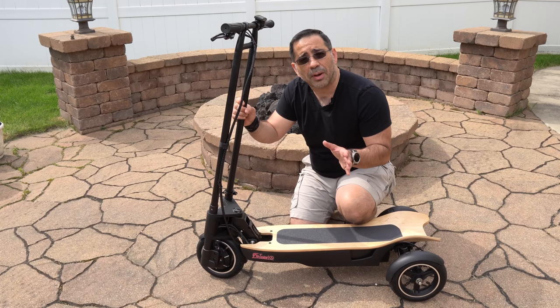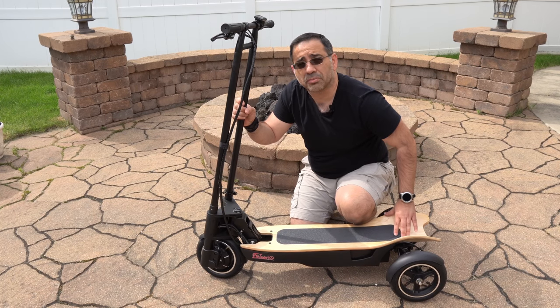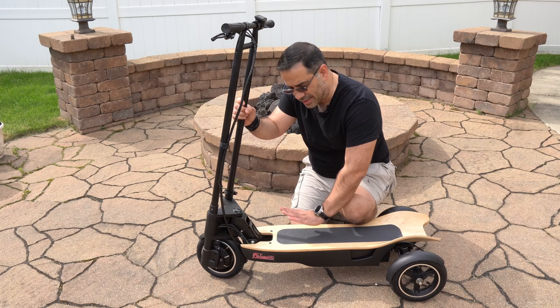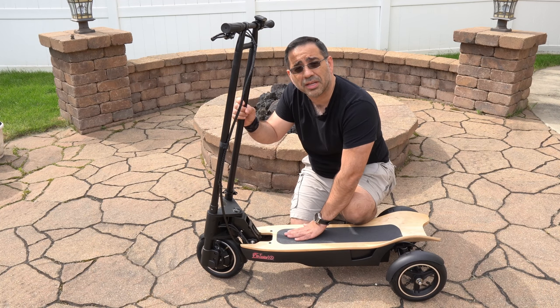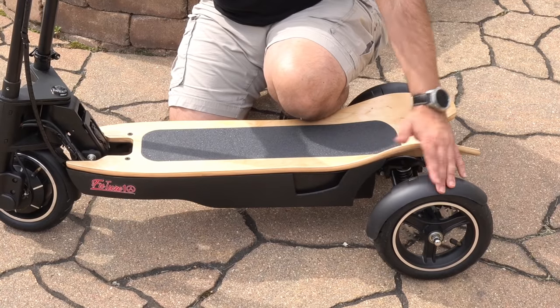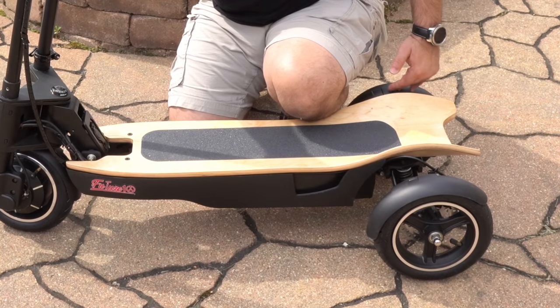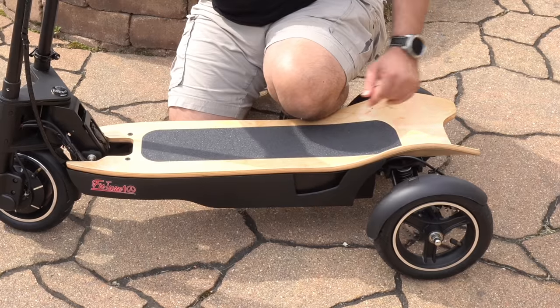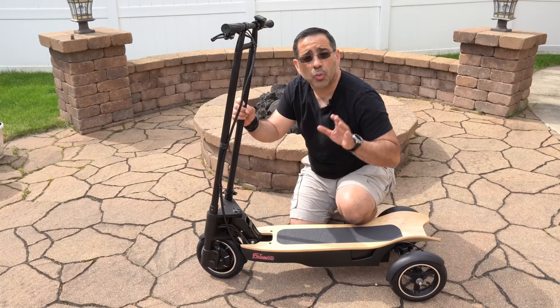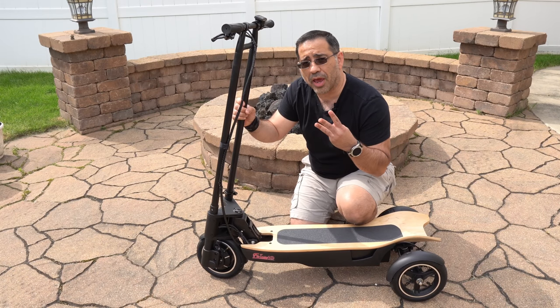One of the things that stands out about this scooter, in addition to its three-wheeled design, is the longboard. This longboard is made out of genuine wood and has a skid-proof material that maintains your grip as you're standing on it. The brake system is also really unique — you have a dual braking system in the back that's disc-based, and an internal braking mechanism inside the front tire.